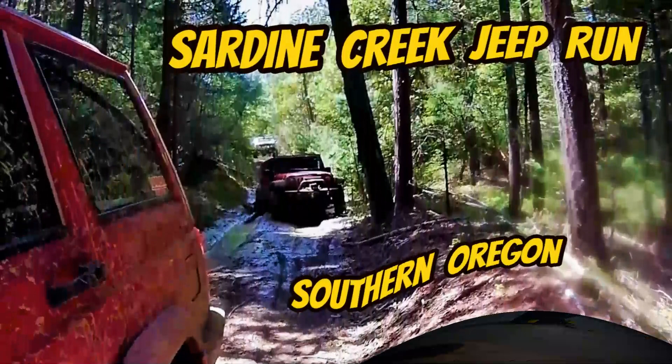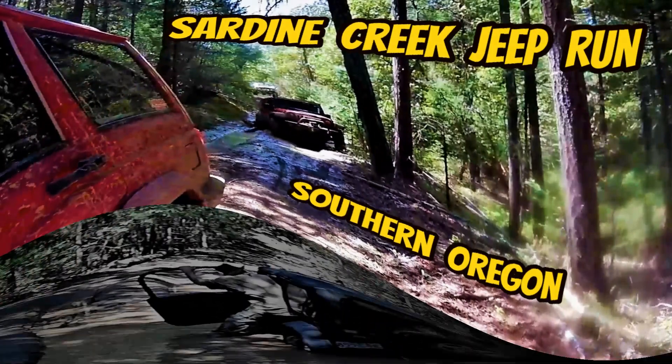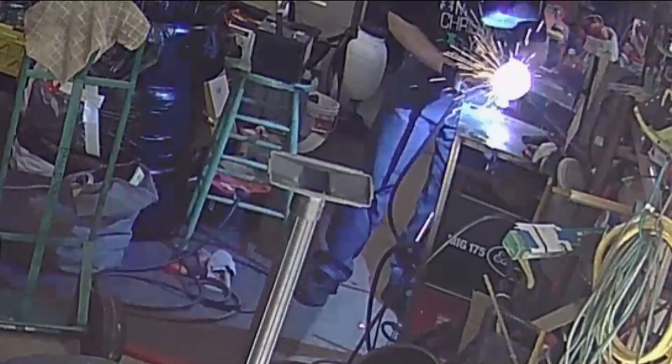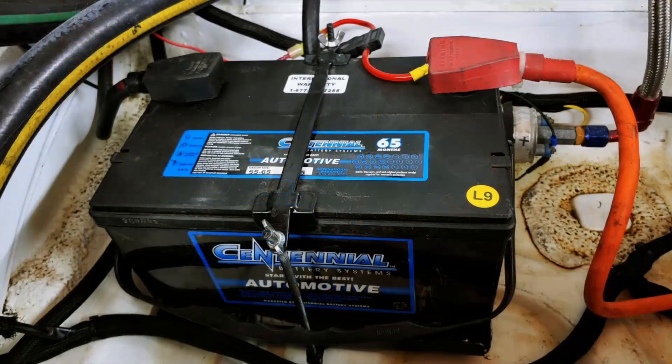On a recent four-wheeling trip that included water crossings, I lost my alternator in the Jeep. As soon as I was able to make it back to civilization I stopped and bought a battery, thinking I'll just use it in the 914. Well, I guessed wrong and bought the wrong size, so I spent some time remaking the battery tray.